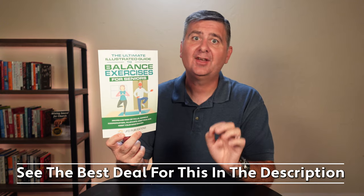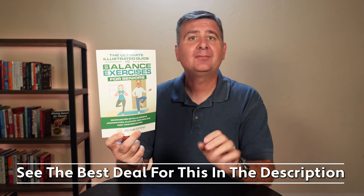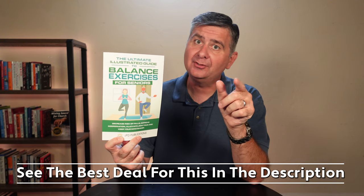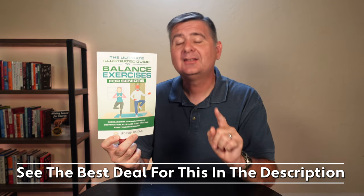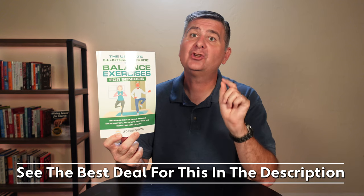Hey everyone, I'm thrilled to introduce you to the fourth installment in this amazing series from JFD Publications: The Ultimate Illustrated Guide to Balance Exercises for Seniors — Decrease Risk of Falls, Improve Coordination, Alleviate Joint Pain, and Keep Your Mind Sharp.